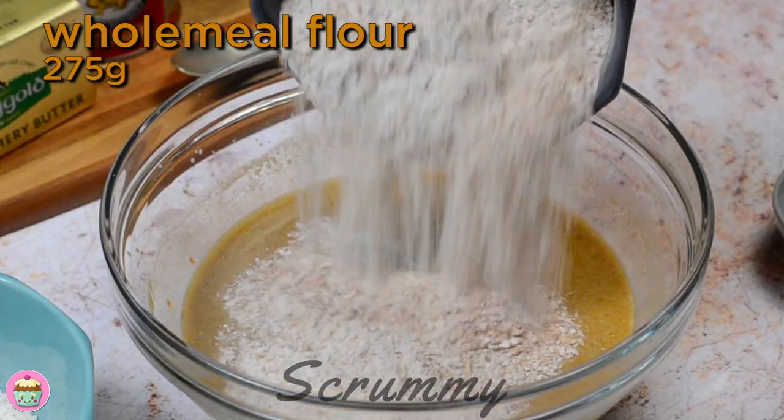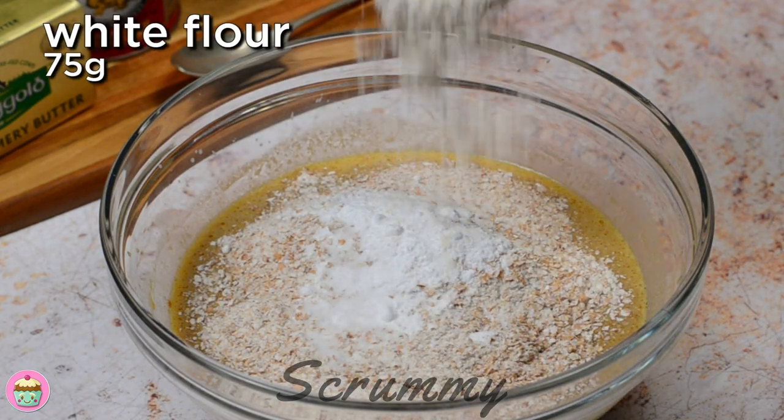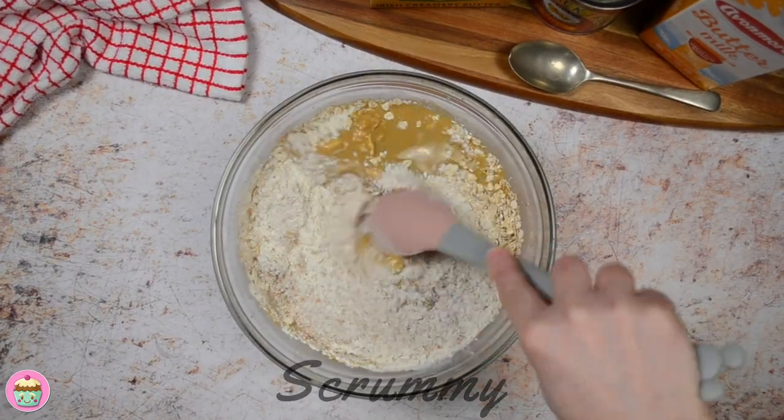Add in the wholemeal flour, baking soda, salt, white flour, and porridge oats. Mix again until you have a sloppy mixture just like this.